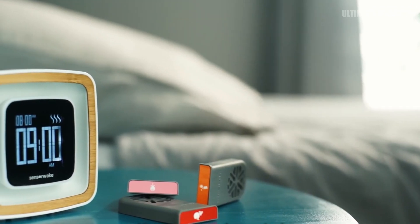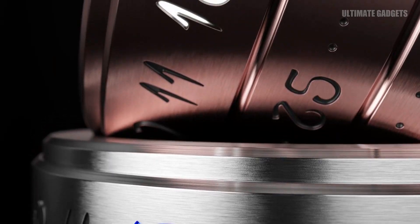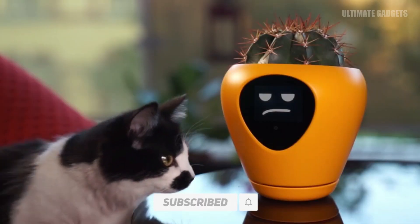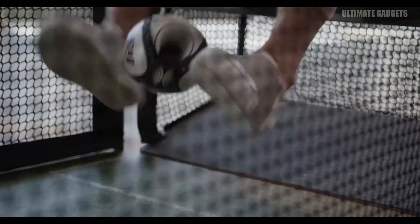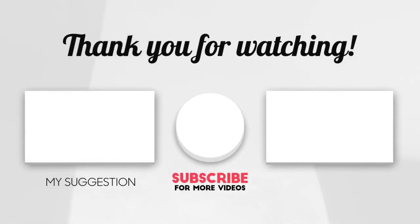Now it's done. The latest video is up, guys. If you like the video and the channel, please comment in the comments section below. We will see you in the next video. Take care. Bye.